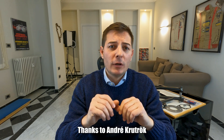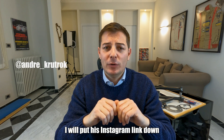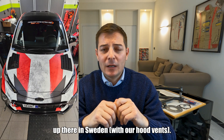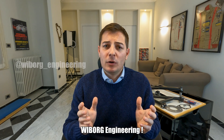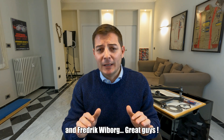Thanks to Andrzej Krutok — sorry for the pronunciation — I will put his link down in the description. He is running in the Time Attack up there in Sweden and I met Wiborg Engineering. Wiborg Engineering and Frederick Wiborg — great guys.